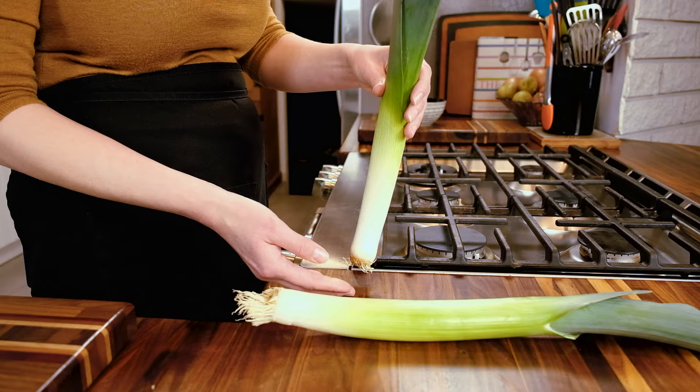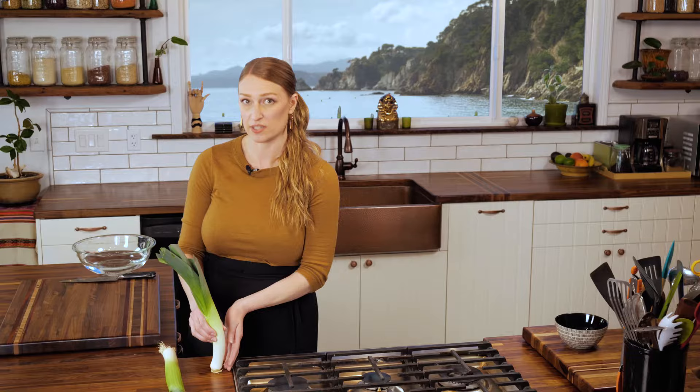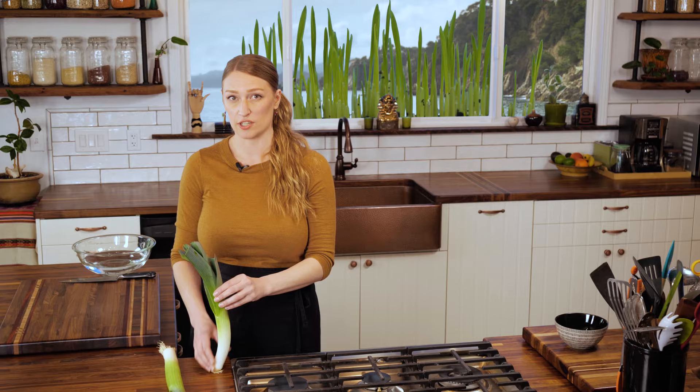One of the more intimidating things about the leek is that when it's growing up from the ground — here's the root, here's the top — as it comes up through the ground, it brings all of this silt and dirt with it, so each of these layers is often very dirty and you need to clean it really well.